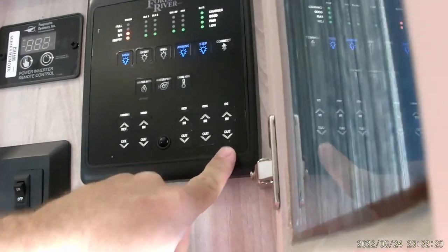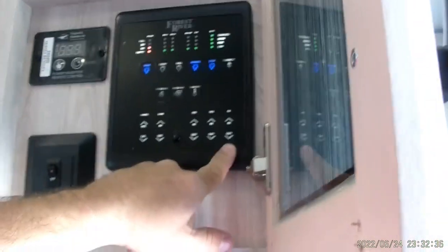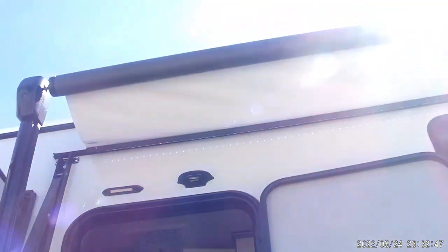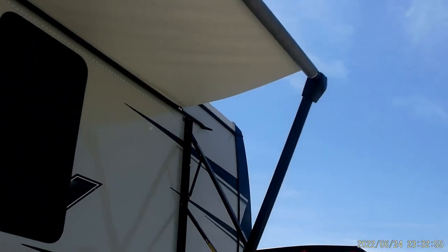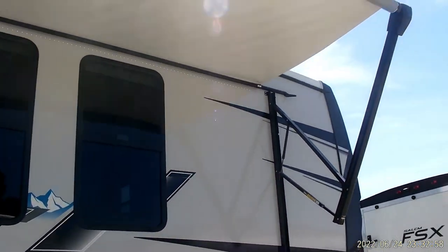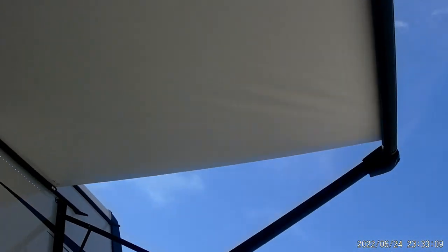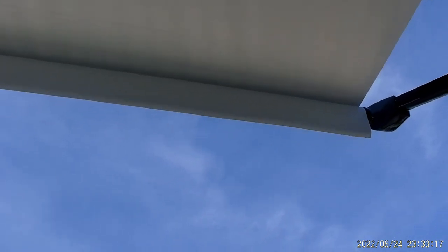We're going to bring out the awning so you can take a look at it. Press and hold extend and it will bring it on out. You can hear it's a little sticky — it hasn't been open before and due to the hot weather it's stuck together a little bit. You'll open it up all the way and then bring it back slightly to help release the flap. There you go — it's open and ready. You do have pitch adjustments — the sticker says pull down to adjust the pitch.